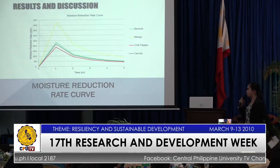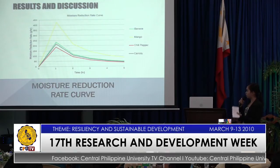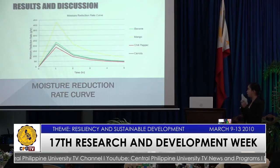This graph shows the moisture reduction rate curve. Mango had the highest moisture reduction rate; yellow corresponds to mango, green for banana, blue for carrots, and red for chili pepper.